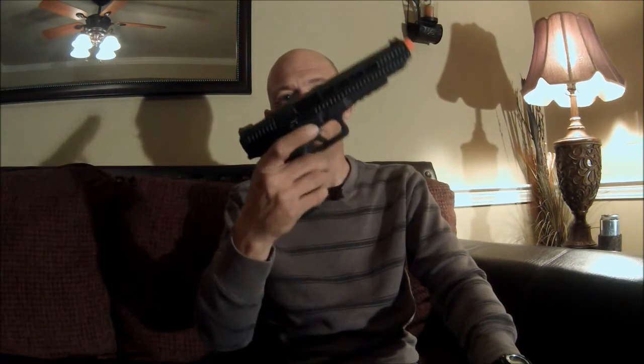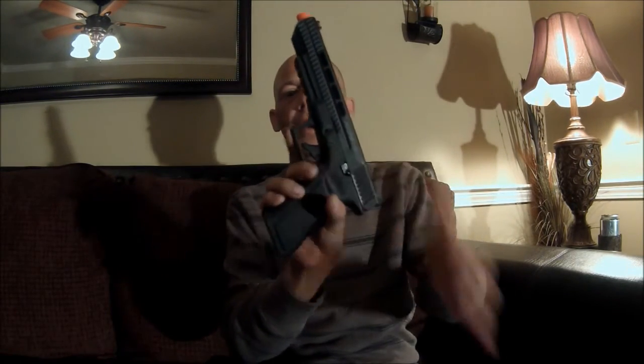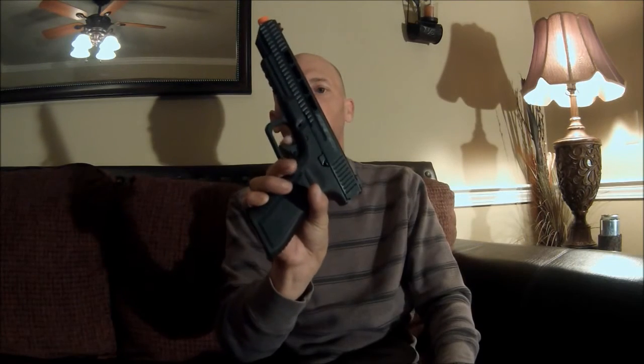The trigger pull is minimal, take-down is very similar to the Glock, and reassembly is just like a Glock. This also does have a safety on it — you can't engage it until it's cocked back. Push it on and you can't pull the trigger. Very simple.